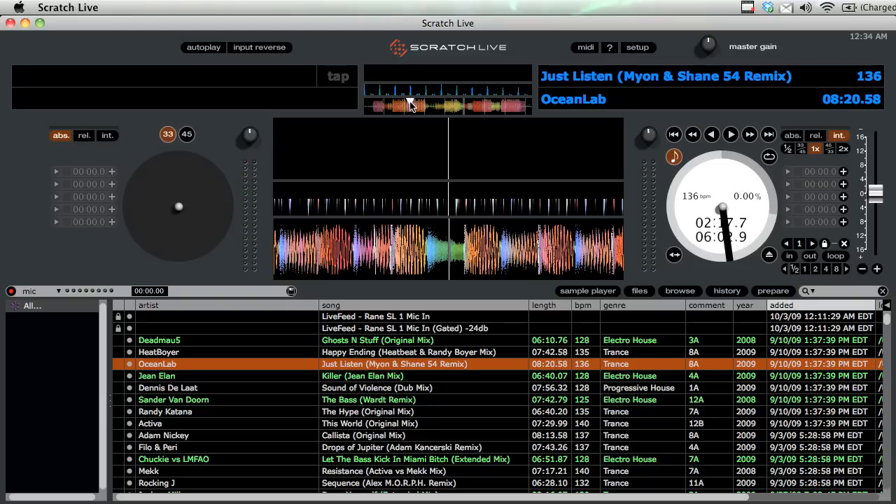Each mode has things you may find useful. Internal mode is good if you need to do one-deck mixing — for example, if a CDJ breaks down, you can use internal mode as one of your decks.